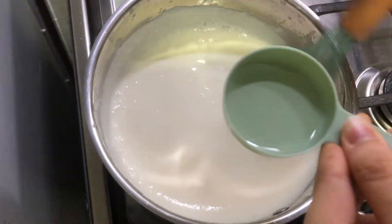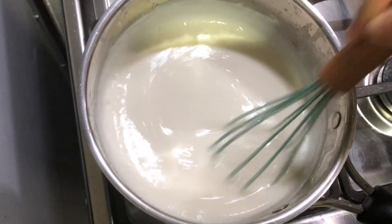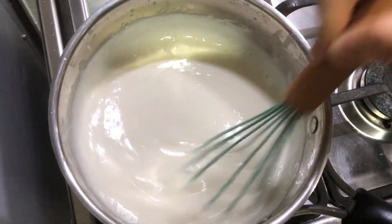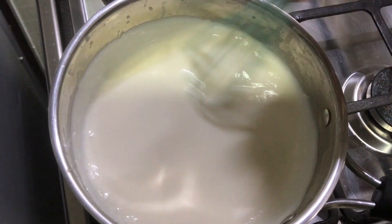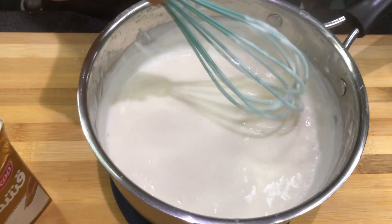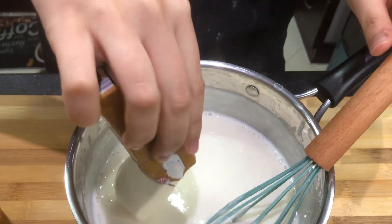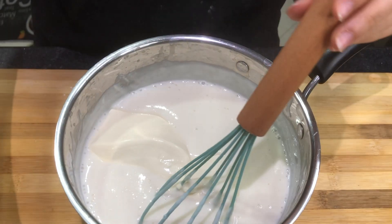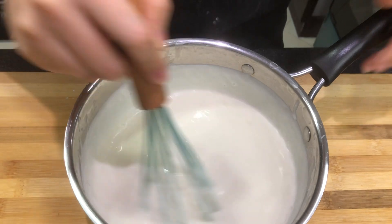It has started to thicken, so now we're going to add about a tablespoon of orange blossom water — but you can do as much or as little as you want, it's preference. Now we're just going to let it boil for three minutes and then take it off the heat. As you can see it's nice and thick. Now we're going to add our cream and mix it, then we'll move on to our next step.